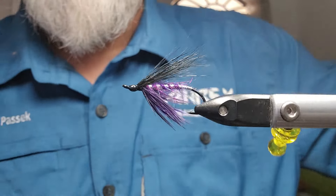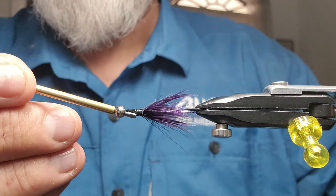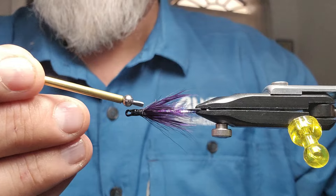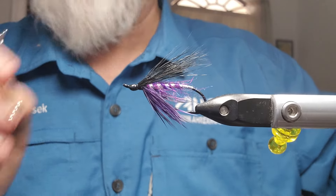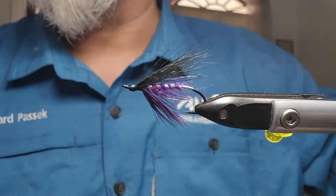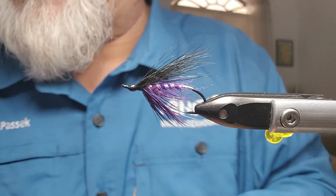So the mistake I made — you see underneath here where I ended with my throat and I started tying in my wing back here — I should have actually brought my whole body forward of it and then tied in my wing. I actually stopped too far back. The head itself should only be this big, and there shouldn't be that space there. But again, I was too busy yakking, not paying attention to what I was doing.